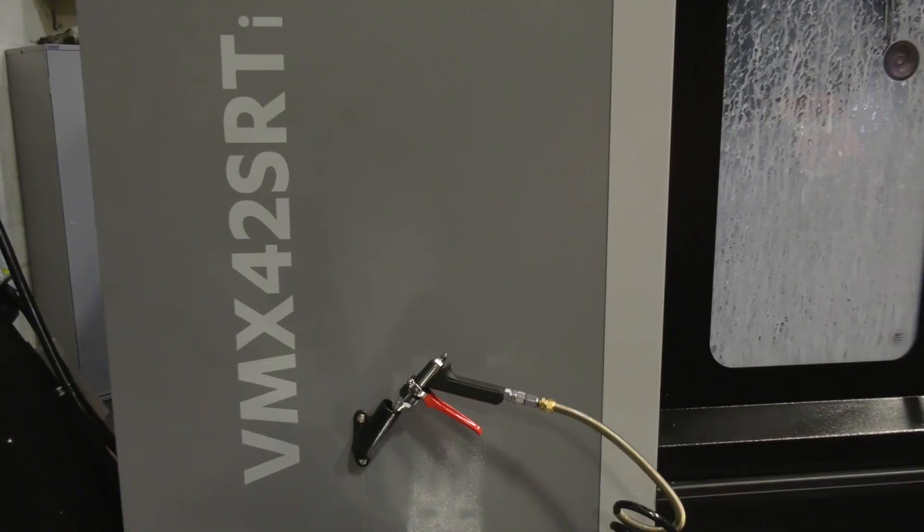We have indeed — we've made a new purchase. It's a Hurco VMX 42 SRTI 4.5 axis machine. So full five axis simultaneous machining.